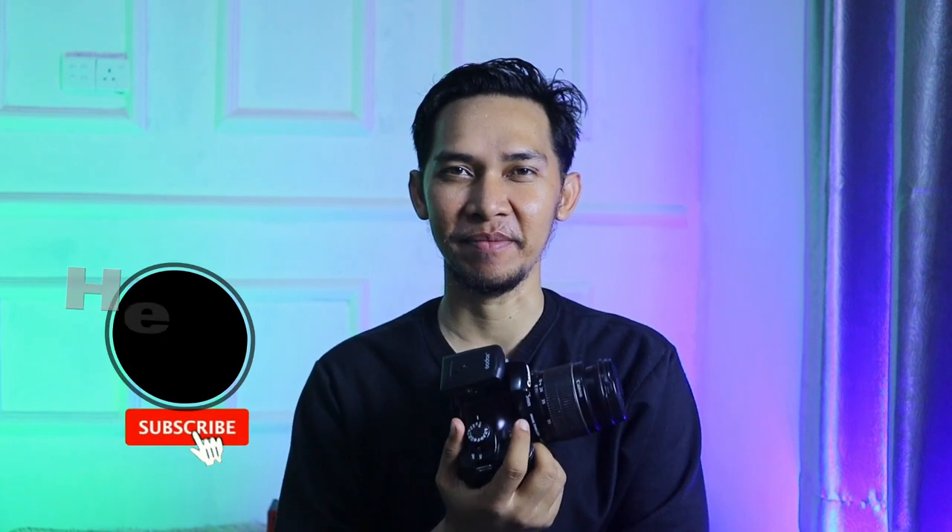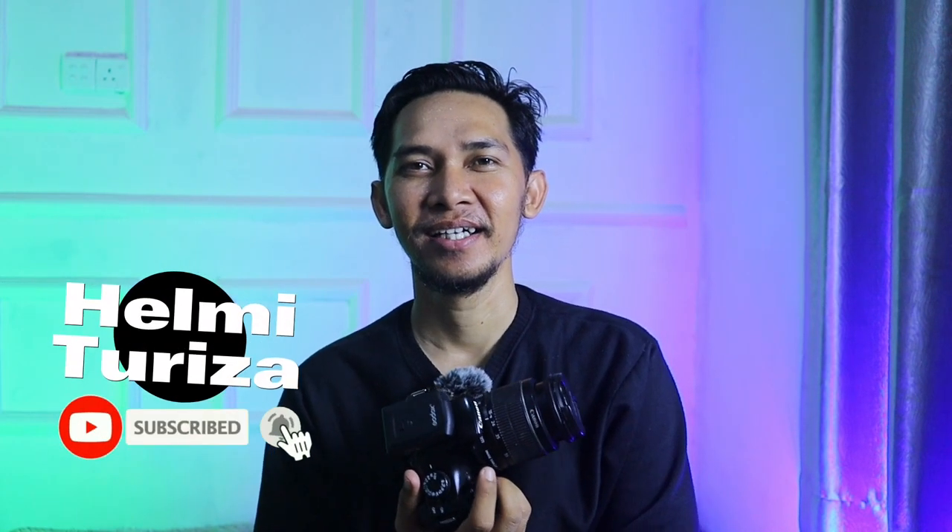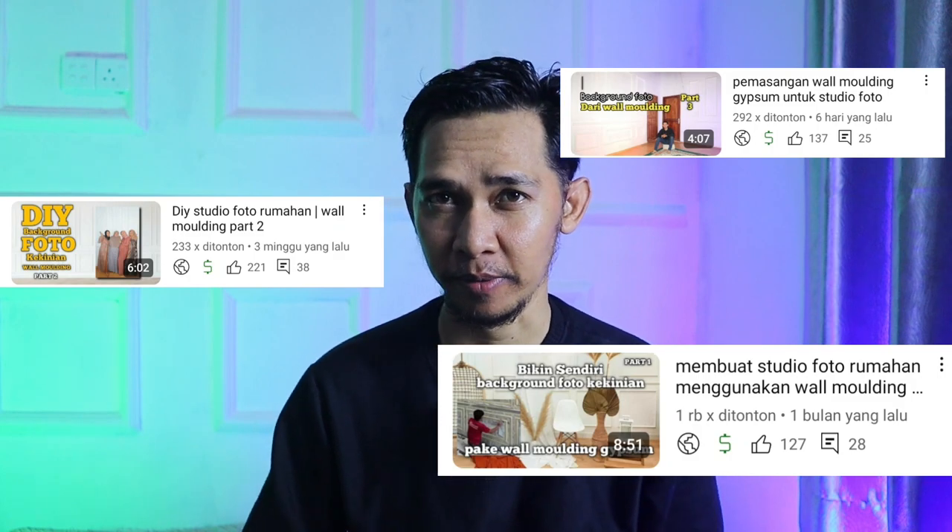Assalamualaikum warahmatullahi wabarakatuh. Selamat datang kembali di channel Helmet Riza. Teman-teman, setelah kemarin beberapa video saya membahas tentang cara pembuatan studio foto rumahan, seperti yang teman-teman bisa lihat di belakang kita ini.